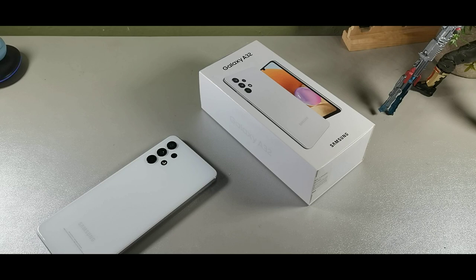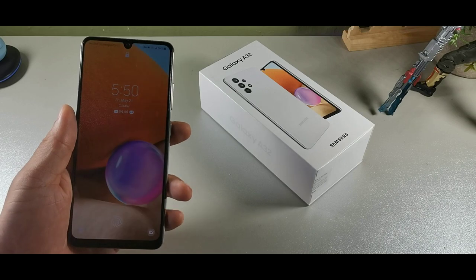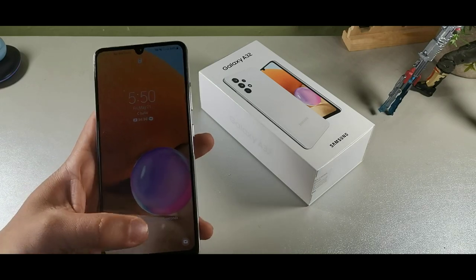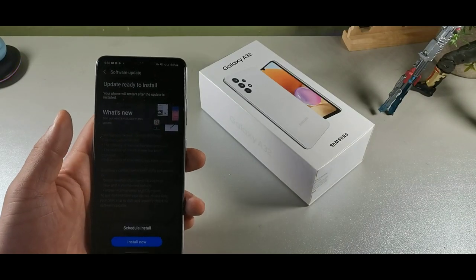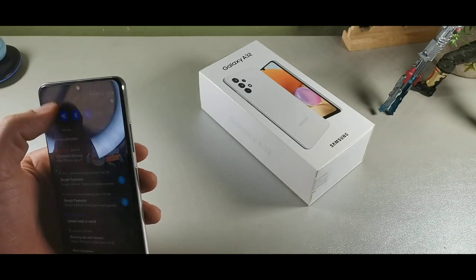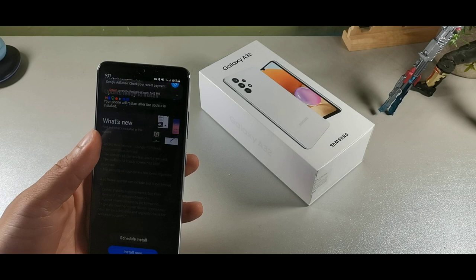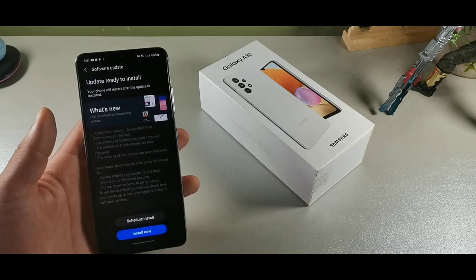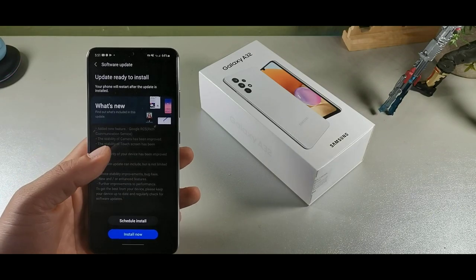This one has four gigabytes of RAM coupled along with 128 gigabytes of internal storage, a 6.4 full HD plus AMOLED screen display, so it's really good. It weighs 184 grams and has an in-display fingerprint sensor which sometimes doesn't work — it's not the snappiest. This thing is getting an Android update. It has a MediaTek processing chip, the Helio G80, which is a little bit sluggish but actually pretty good for gaming.